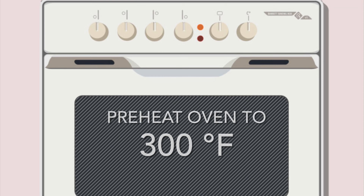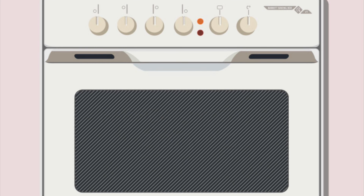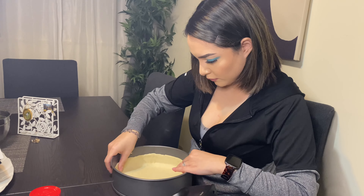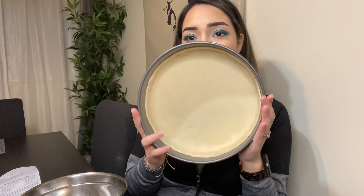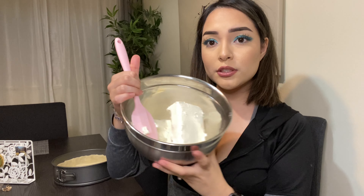After you have all your ingredients, make sure to preheat your oven to 300 degrees Fahrenheit. The first step is to get one of our apple pie crusts and try to evenly smooth it out at the bottom. Now I'm done with the pie crust and I tried to make it as smooth as I could. We're going to put this to the side.